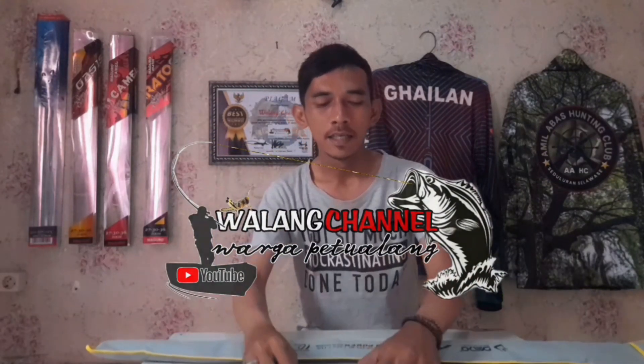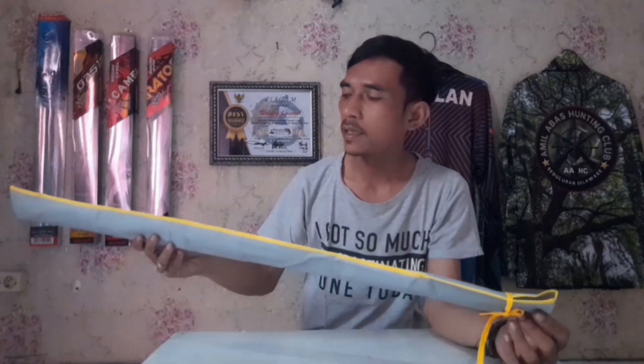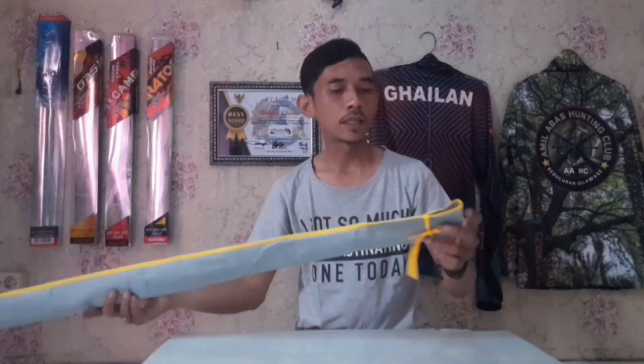Halo, assalamualaikum warahmatullahi wabarakatuh, kembali lagi ke channel. Di video kali ini saya ingin mereview joran dari mereknya Daido Alexa. Katanya Alexa ini jorannya paling mewah dari mereknya. Yuk kita lihat gimana mewahnya. Di sini saya kedatangan dengan panjang 180 cm, LBS CMI ada 7 per 15 lb, karbonnya sudah power solid carbon.